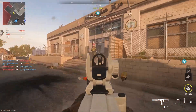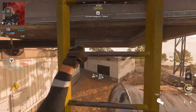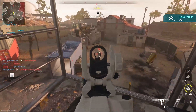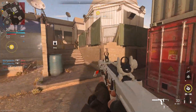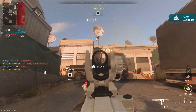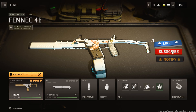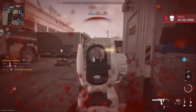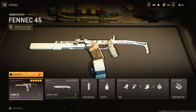In today's video I'm going to be showcasing one of the most powerful SMGs in the game — the Fennec. I love the way this SMG feels. Before I get into the class setup, I want to say a big thank you to everyone who has subscribed to the channel. We have hit 1000 subscribers! If you're new here, hit the subscribe button and help me reach my dream of 10k subscribers. Without further ado, let's dive into this class setup.